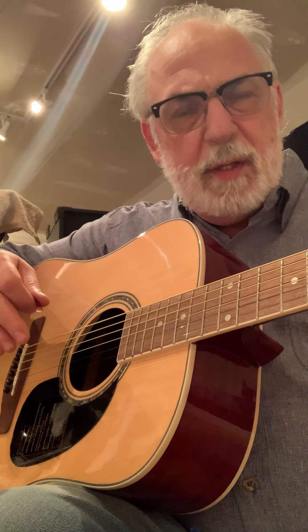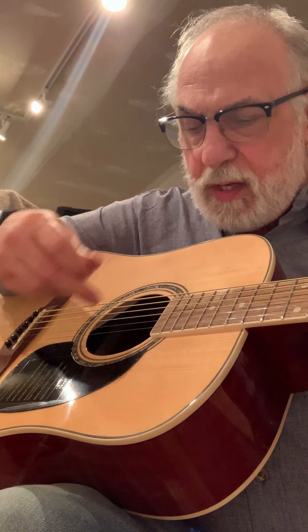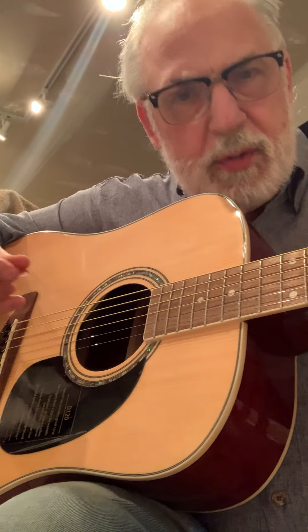Always check your headstock — make sure there's no damage to it. Always check the perimeter of the hole here, around the road, inside the rosette. Always check it — make sure it looks good, it's smooth, it's been finished.